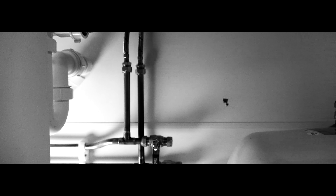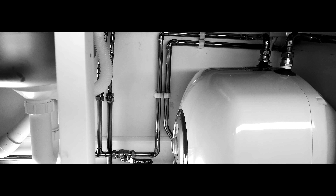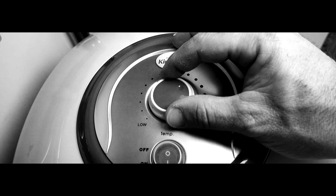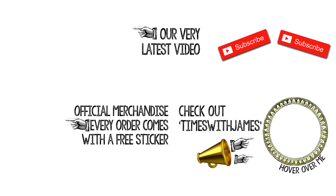Yesterday maybe I had nothing under my sink, but now I've got almost everything. Now I can wash up the cups and the cutlery. Subscribe for the bad boy crew, subscribe for the plumber crew.